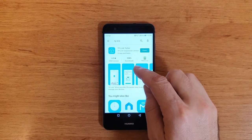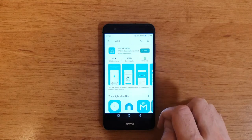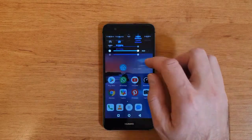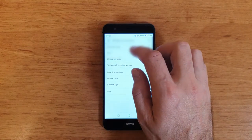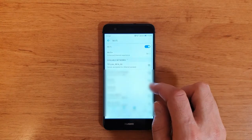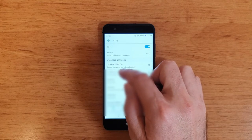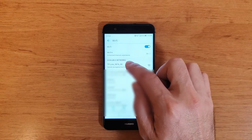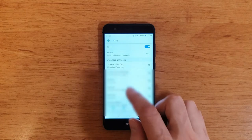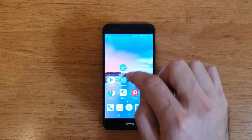First thing you need to do is go to the App Store and install the application called TP-Link Tether. The second step is to go to Wi-Fi and connect to the new router — it depends on the ID of your router, then just connect and enter the password. I already did this step and now I'm connected, but with no internet yet.